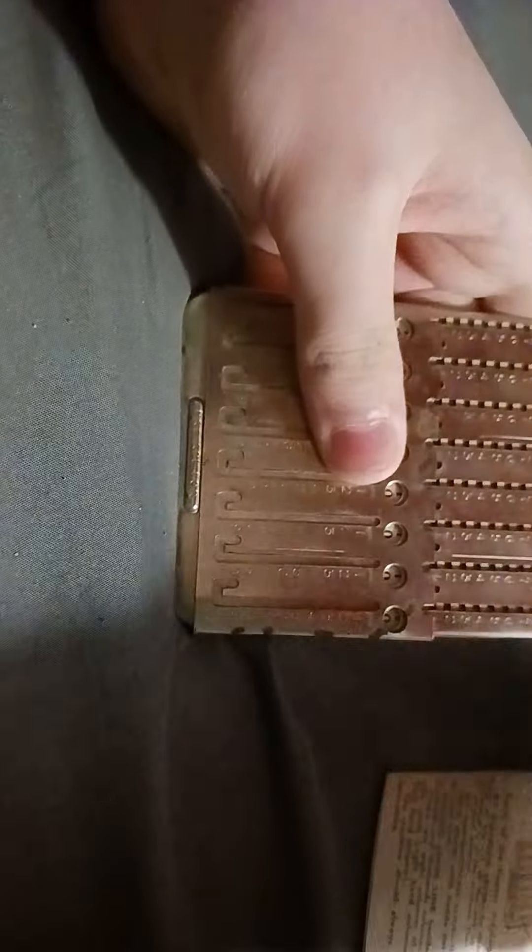Let's do 69 — yeah, let's do plus 5. I can't go any further down, so that tells me to push over. 74. And I'll pull it on that.